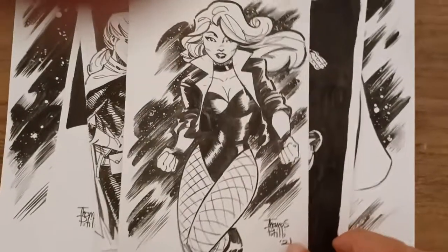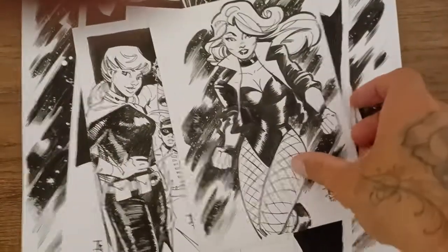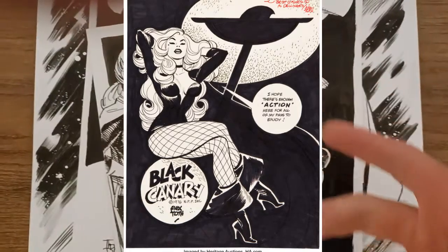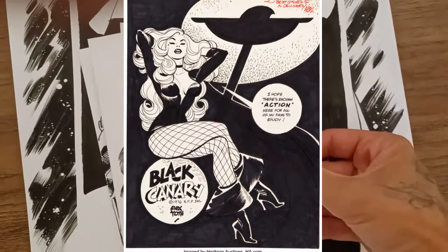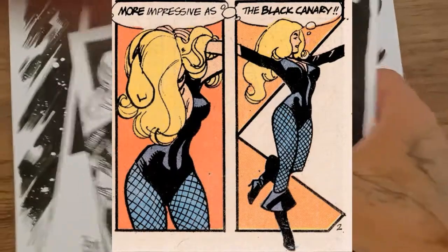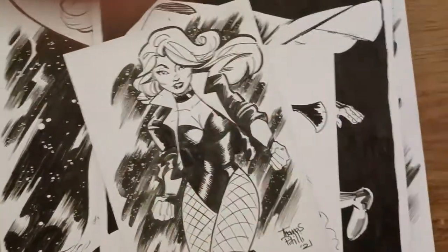Here's a Black Canary. I oftentimes get requests to draw Black Canary, and anytime I put out a poll on Instagram asking my followers what characters I should draw, Black Canary tends to come up often. Talking about Alex Toth — he probably drew the best version of Black Canary. If you Google some of that, I think he captured the essence and style of the character in a really cool way. It's very 1960s, like a lot of his stuff. I was sort of inspired by that version but trying to make it my own. As you can see, I used the same sky effect as the Bughead image — lately I'm a fan of this sky and stars technique.